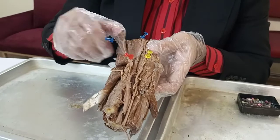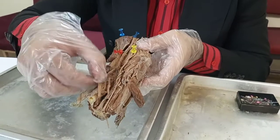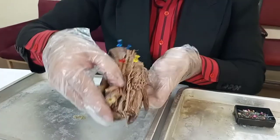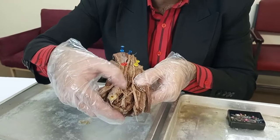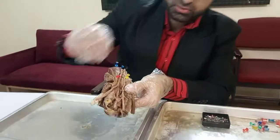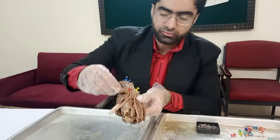As the brachial artery descends downwards, it divides into two parts. One part is the radial artery going towards the radial side, the thumb side. The other part is the ulnar artery, going much deeper. The ulnar artery then gives multiple branches — anterior recurrent and recurrent branches. So we have the ulnar artery going down on one side and the radial artery on the other.